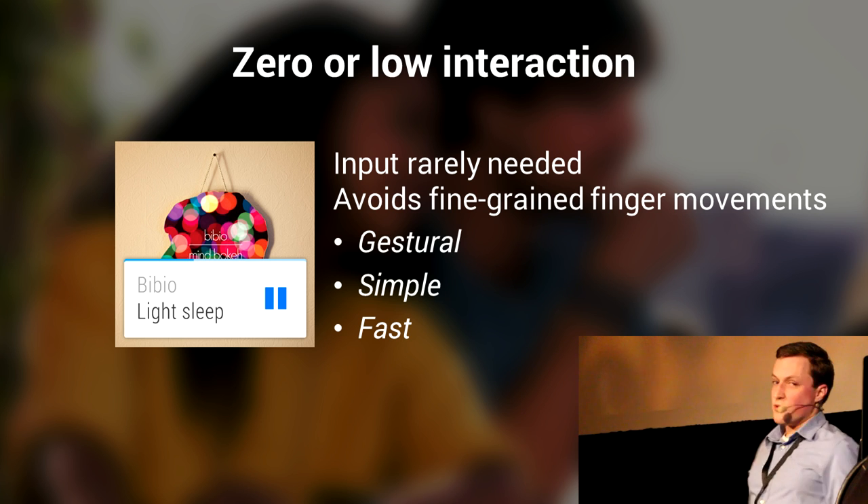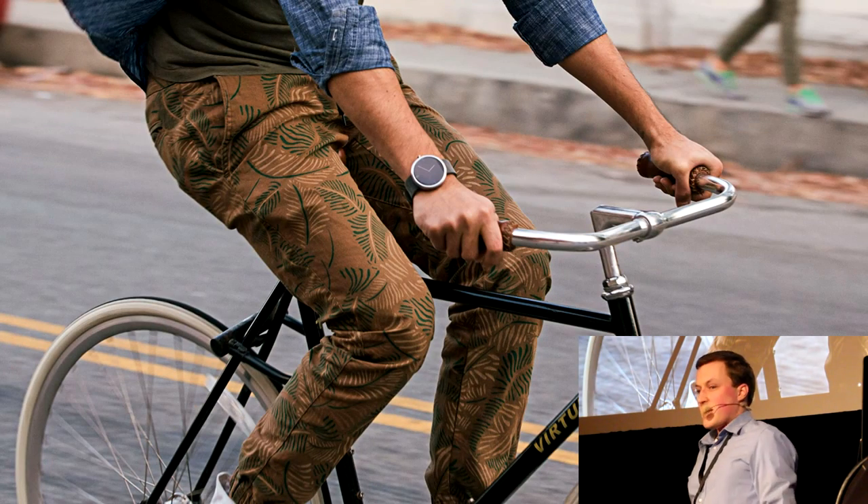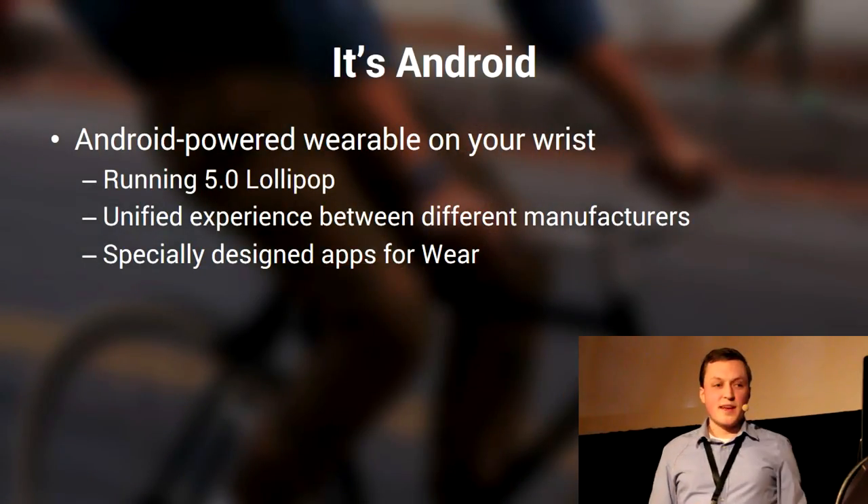That's basically the design part. Let's take a look at what's under the hood. It is Android Wear, that means it's Android. The cool thing is it's running the latest — Android Lollipop. All the watches out there at the moment are actually sporting Android 5.0. And even though they're from different manufacturers — Samsungs, LGs, and Huaweis — they all have the same unified Android Wear experience. There's nothing changed about that, so you don't have to worry about manufacturer branding.